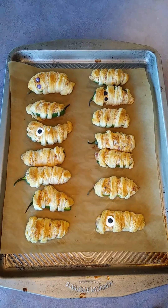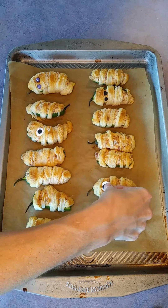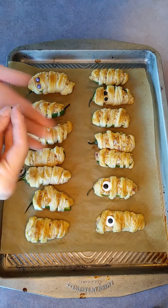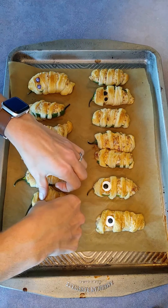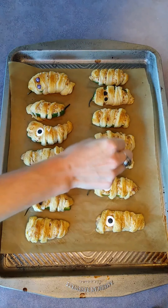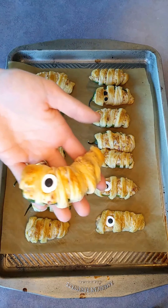Next we're going to add eyes to our mummies. I'm going to use a candy eyeball. These are big eyeballs so we have cyclops mummies, but you can use smaller ones if you want. You can also use sprinkles and add them that way, or use a condiment like mustard or ketchup and dot your eyes on the mummies that way. It's really up to you, but this is what they're going to look like.